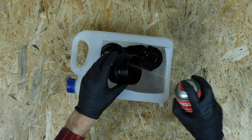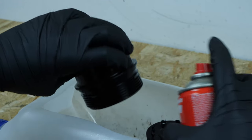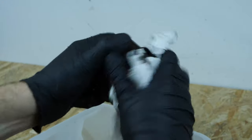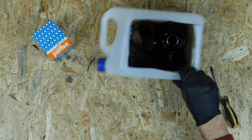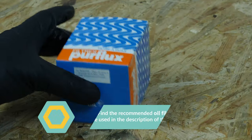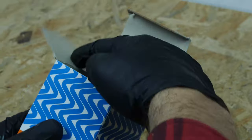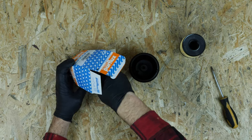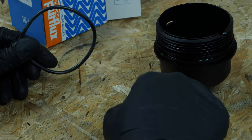Clean the filter flange with brake cleaning fluid and a piece of tissue. Take the new filter and replace the seal with a new one that is supplied with the new filter, ensuring you properly oil its surface.